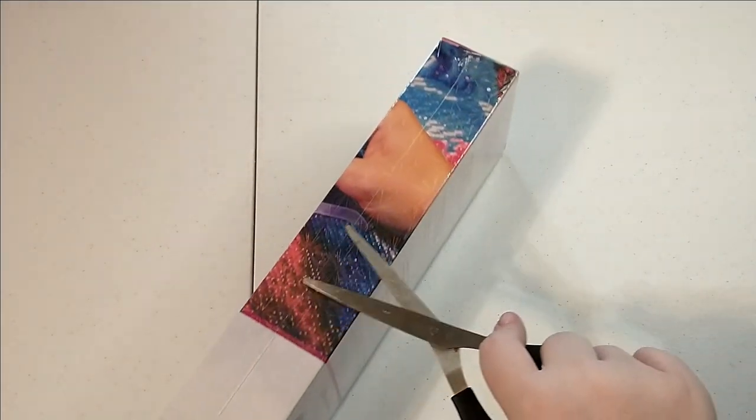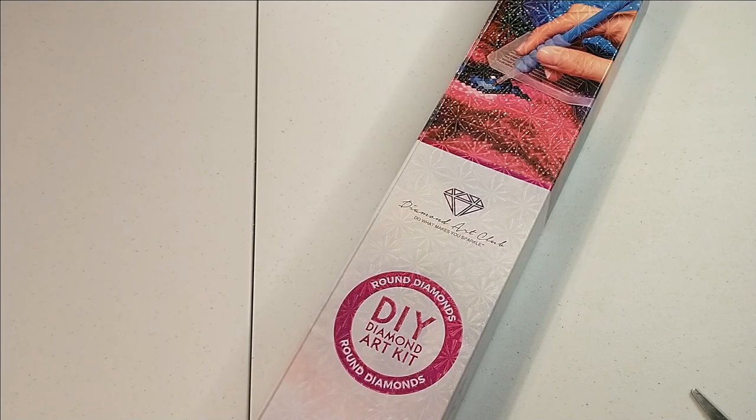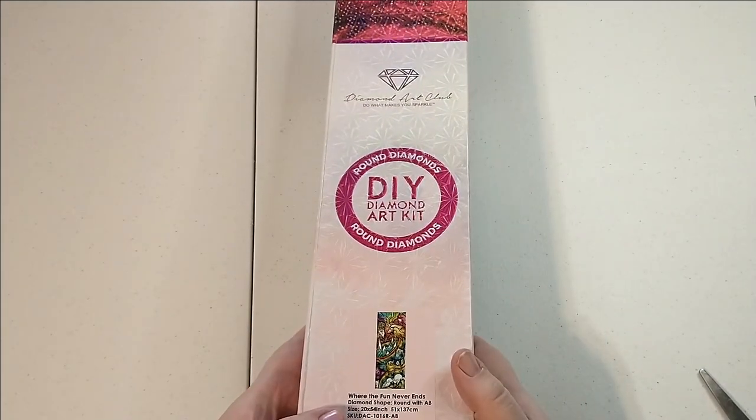I'm just going to open up this box by getting the plastic off. What I did through my break was just not bother to take the plastic off the paintings. I did take most of them out of the shipping boxes so they'd take up less space, but I was out of it enough that I didn't feel the need to unbox and look at them.